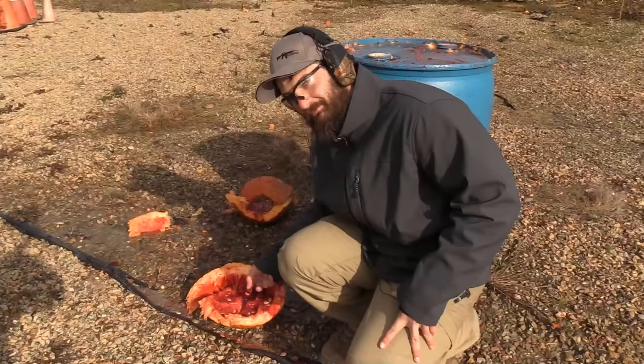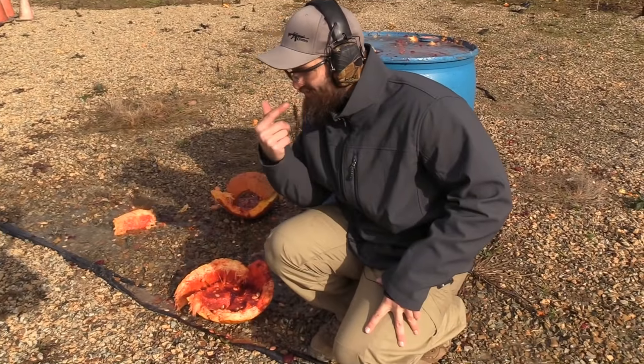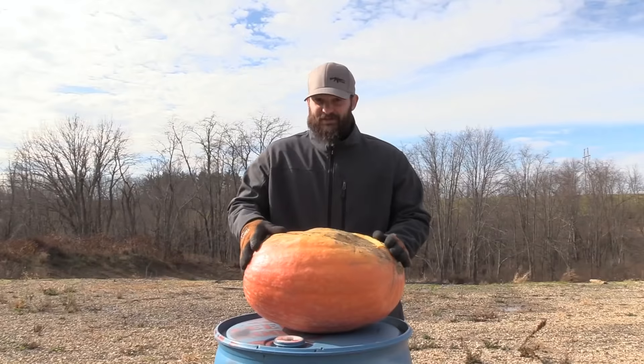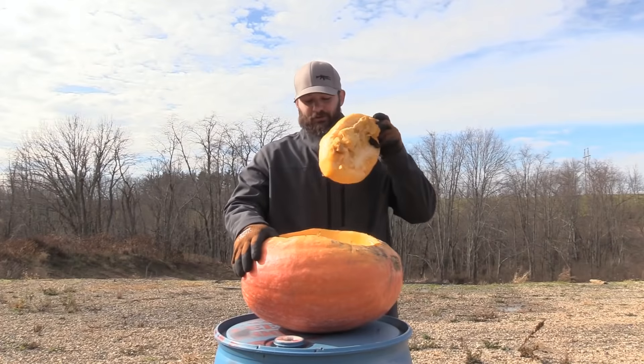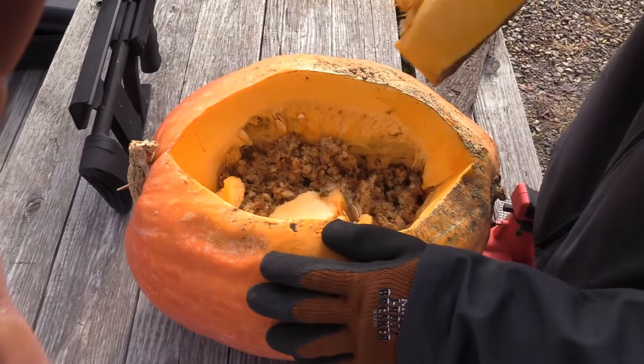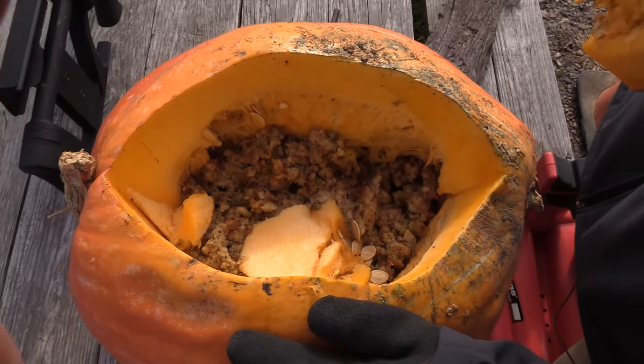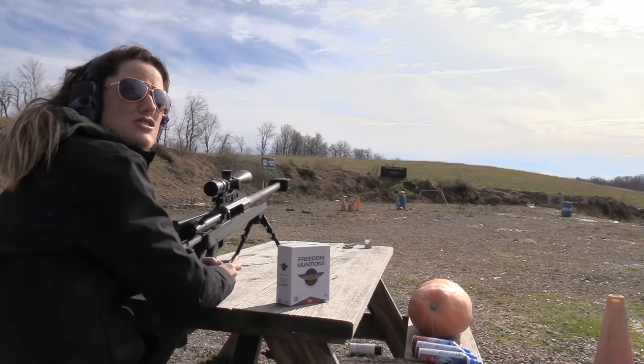I think it's time for the next course. No Thanksgiving would be complete without good old-fashioned stovetop turkey stuffing. So this is going to make a mess. My favorite side dish — stuffing.